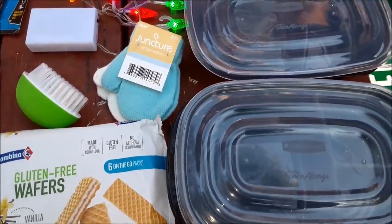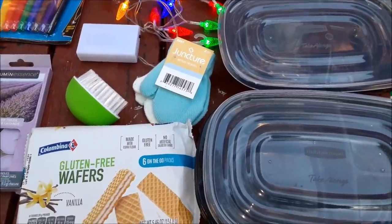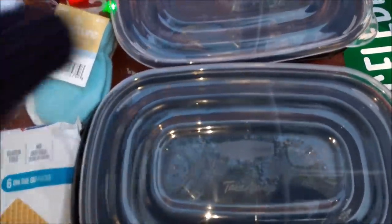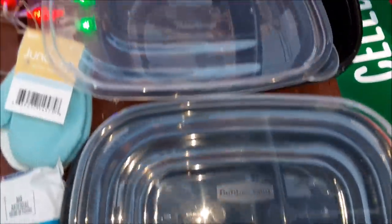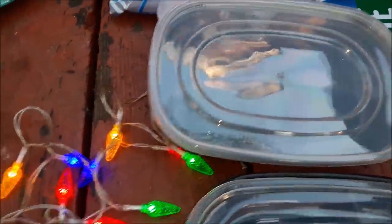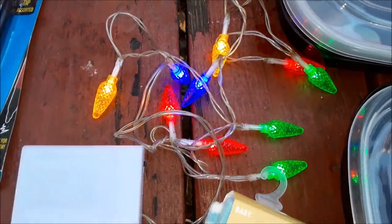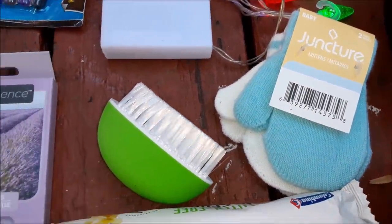Some of this is obviously Dollar Tree merchandise and some of it is somebody else's. We have three of these take-along containers made by Rubbermaid — perfect for bringing your lunch to work. We also have these little light-up Christmas light battery decorations, a two-pack of baby mittens — I'll wash those and donate them.